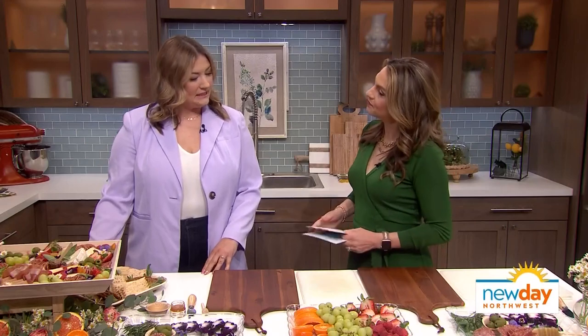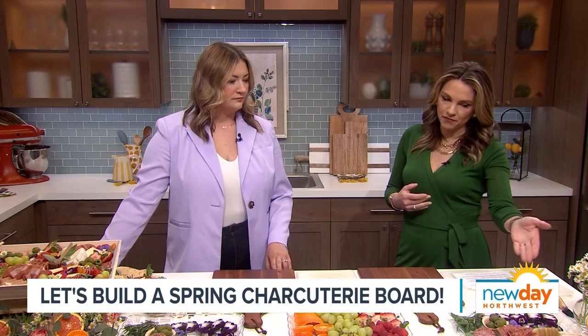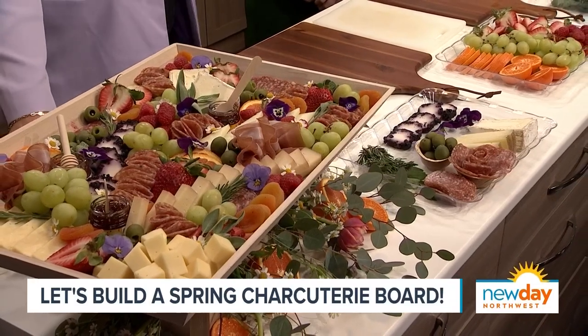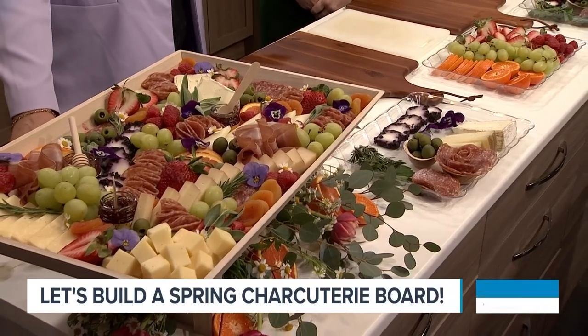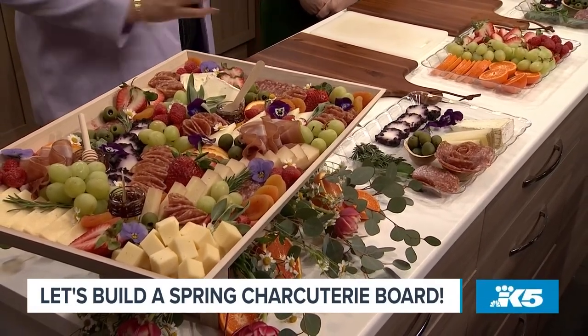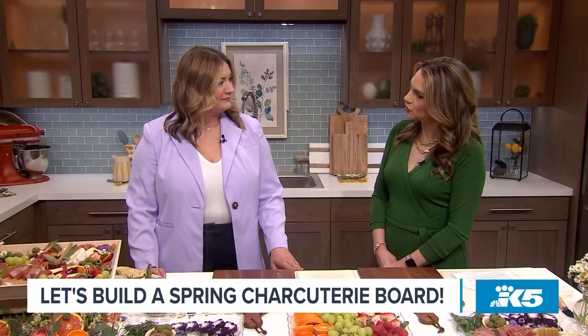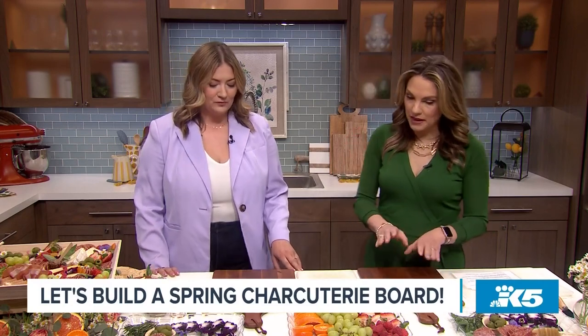Today we are making a spring-themed charcuterie board. So what's the difference between a fall charcuterie board and a spring one, other than maybe some flowers? For seasons I like to use different produce that's in season — maybe apples or pears in the fall. In the springtime I like to use a lot of citrus because it's in season, and then more brighter colors. I've never thought to put citrus on a charcuterie board. It pairs really nicely with goat cheese — that's why Rachel's here today.